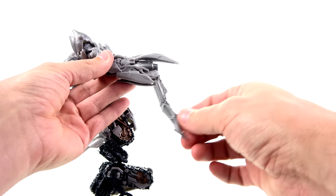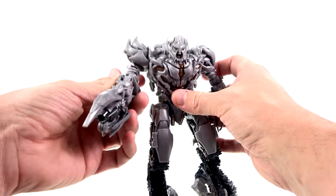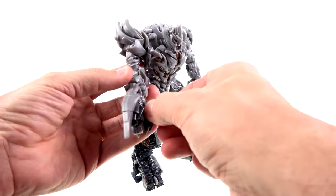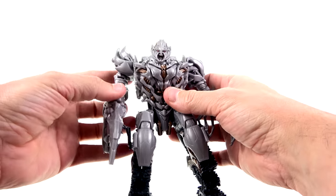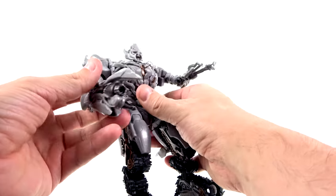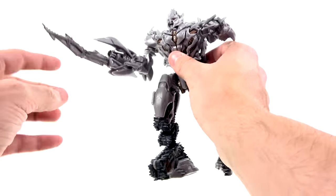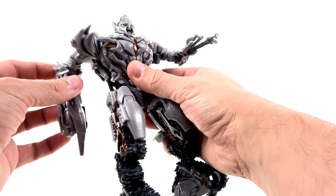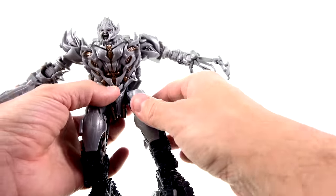He does have his weapon — a claw or sword thing — that you can tuck up like so. Same articulation on this side. You can also move out this little finger fusion cannon. In the movie he didn't have it extended all the time, but I don't mind having it. This is what he used in the forest battle against Optimus Prime — he stabbed him through the heart and blasted him with the cannon, killing Optimus. Spoiler alert.